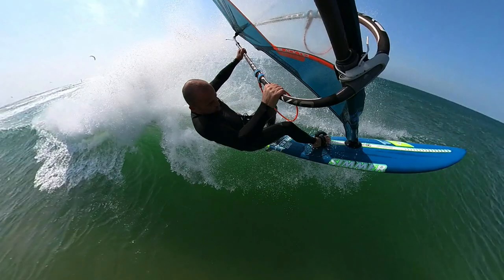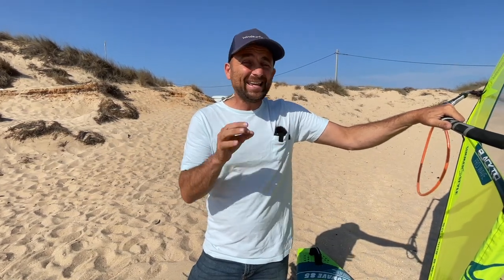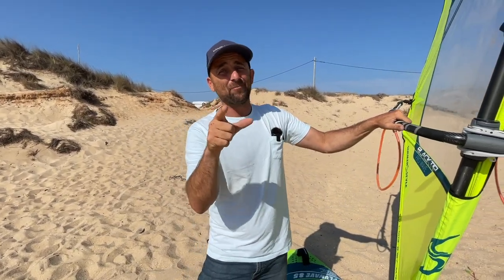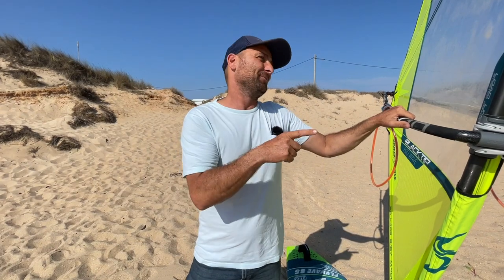Some pretty tasty looking shots, and this was not possible only a few years ago, but with the setup I'm about to show you, it is definitely possible. Obviously, you've got to be able to do the moves and put yourself in those positions, but this setup is going to help you massively. I've been asked so many times, Ben, what setup are you using to get that angle? Well, now I'm going to show you.